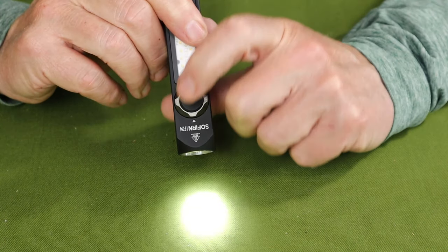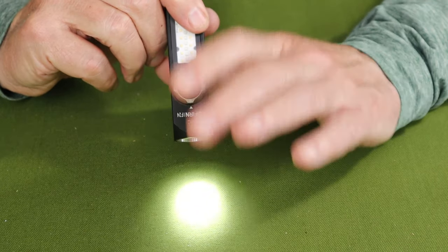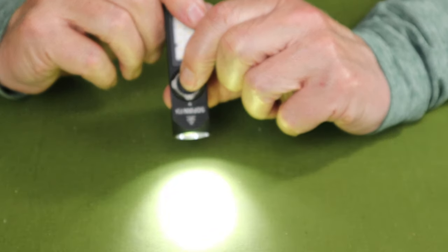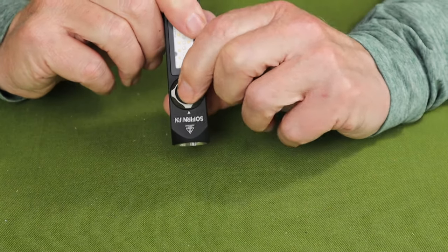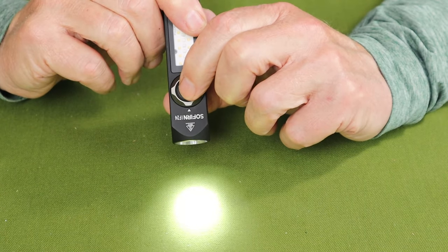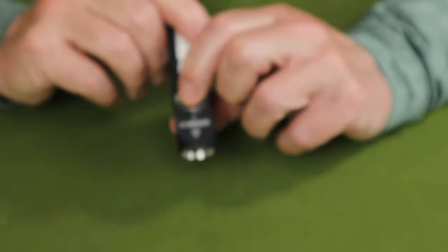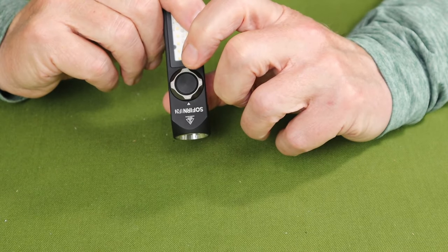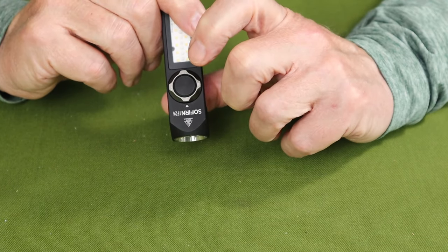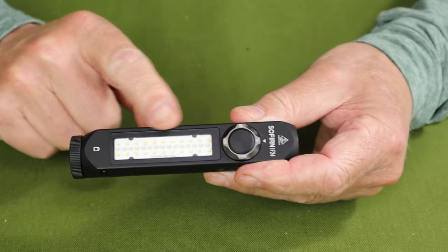If I just quick press the light, it comes on with memory to whatever the last lumen setting was. To move up and down through the lumen settings, it's press and hold — cycling through low, medium, and high, and back to low. Now going directly to turbo, when in turbo a double press goes to strobe, double press again goes to SOS, double press again goes to beacon, and pressing once more turns the light off. It's exactly the same functionality for the side light.